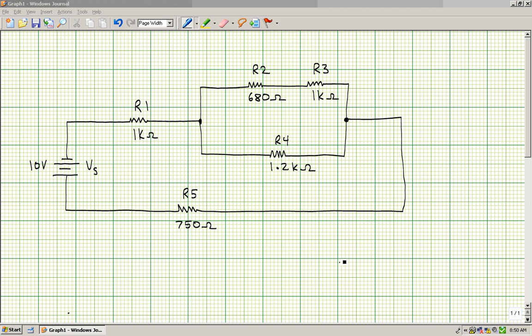Today I want to learn how to work a series parallel circuit. When working a series parallel circuit, it's important that you understand that in a series circuit, the current remains the same and the voltage divides, while in a parallel circuit, the voltage remains the same while the current divides.